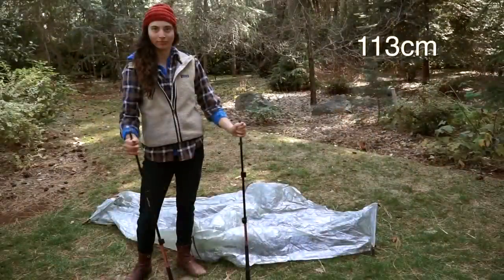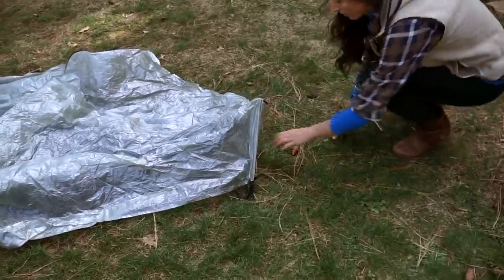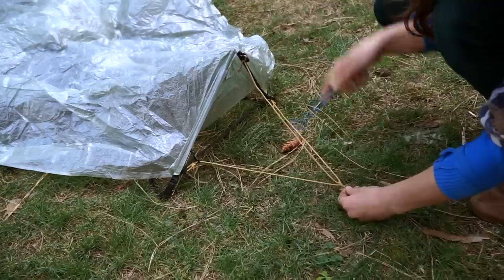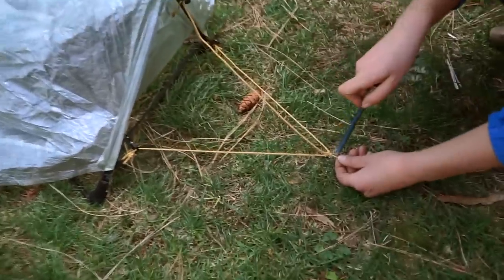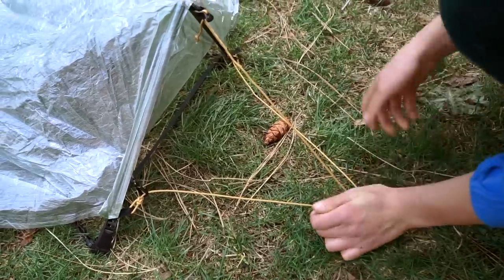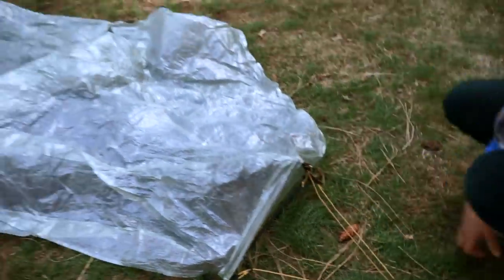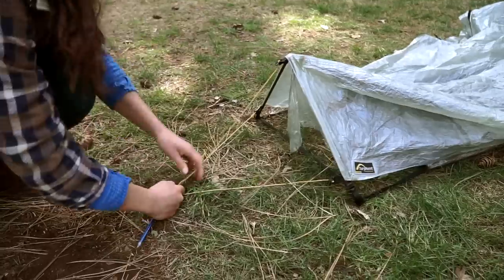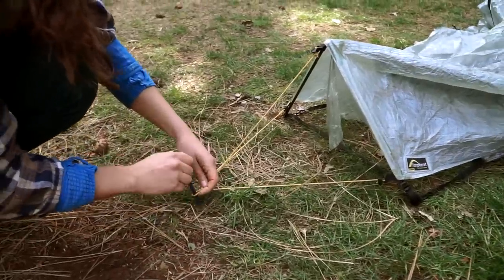Set two trekking poles to 113 centimeters, or assemble your vertical replacement poles from Tarp Tent. Stake out one pitch-lock end by putting your stake through the loop in the cording. Walk to the other side of the tent and stretch it out until you feel the interior gently tugging on the ends of the struts, then stake through the loop.